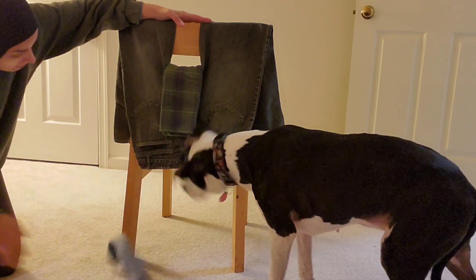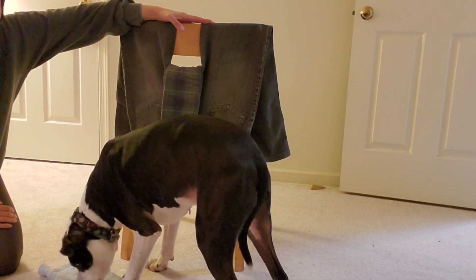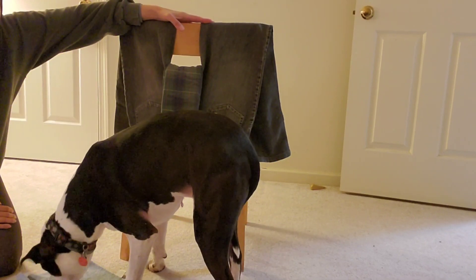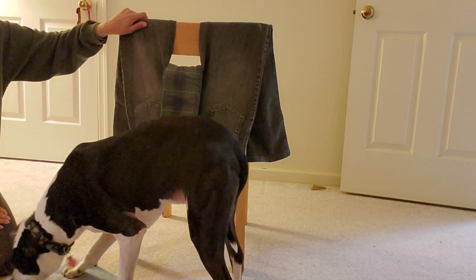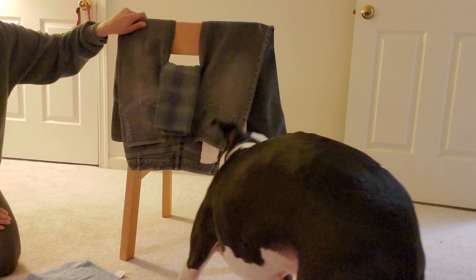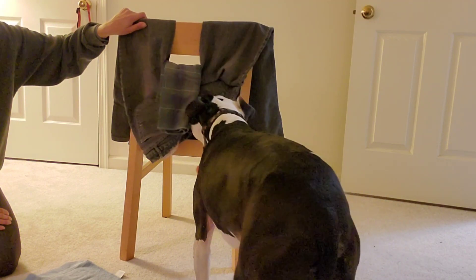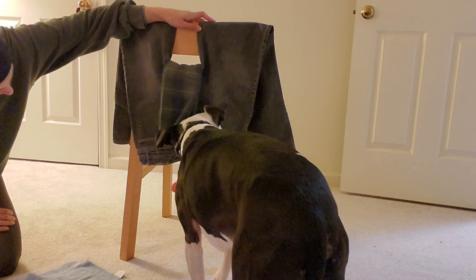Remember, your job is to help your dog if they're getting frustrated or aren't sure what to do, or if you're worried the jeans might fall off the chair — hold it there. Yeah! Pull it out!